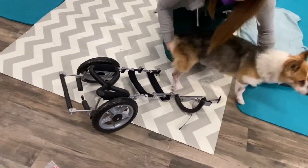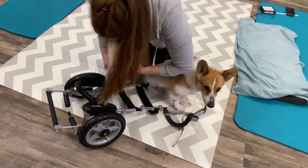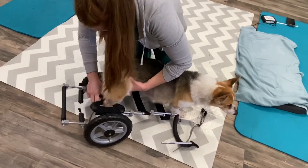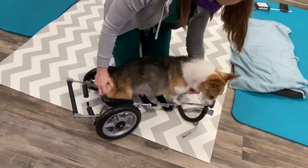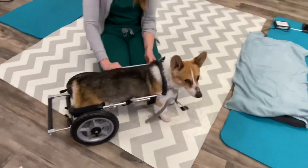So what I do is I line her up, and then I will guide her with both of my feet. And then her feet — and that will naturally make this want to come up. So you just have to make sure both of her front feet are in there.